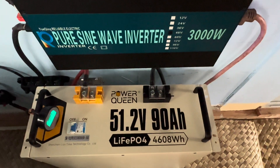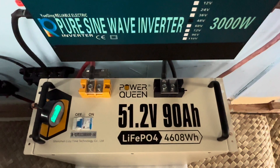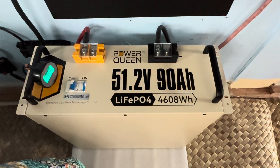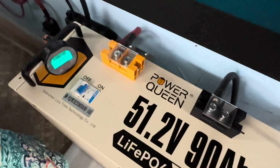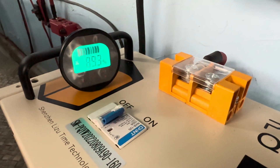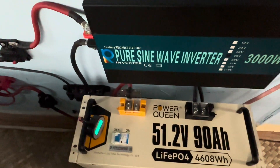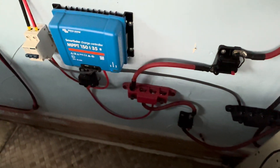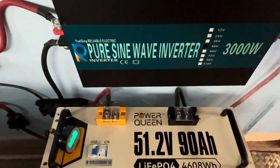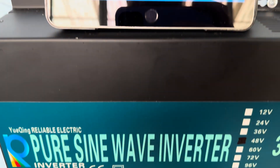This is the 48-volt system I'm running with this 51.2V 90 amp-hour Power Queen — the server rack style battery that I've since put up on end because it's more convenient, takes up less space, and it's okay to be oriented that way. It's just barely noon here, running the full-size refrigerator, 89% full and charging — so fully charged for all practical purposes. Here's a quick peek at the rest of the system: running that Victron 150/35, working well, 700 watts of solar coming in. That system's good. The Power Queen continues to run well, a couple years in use now.